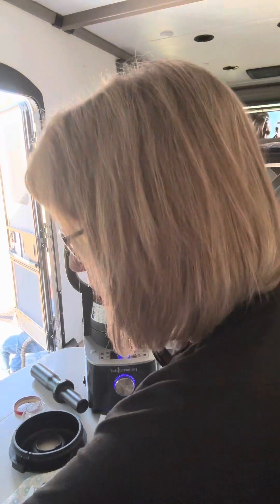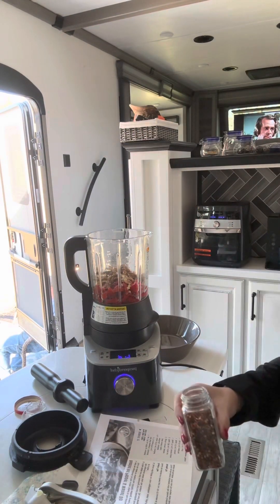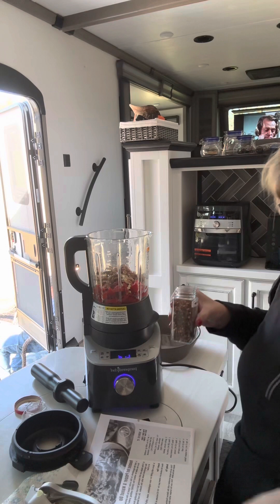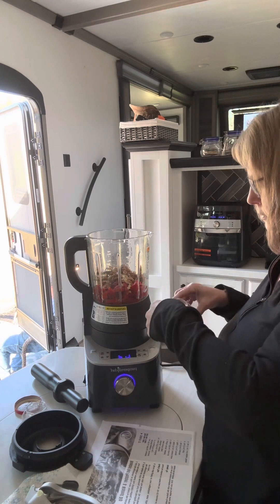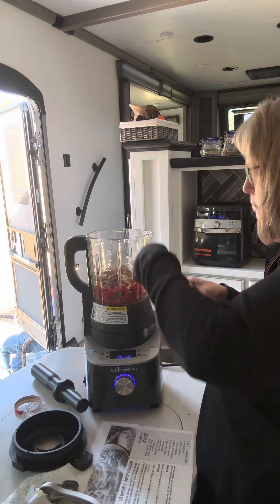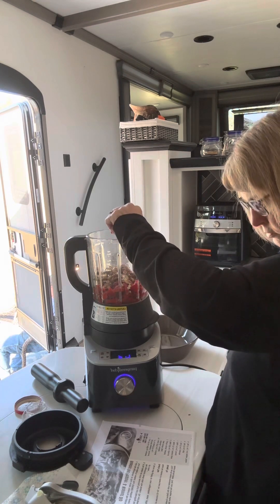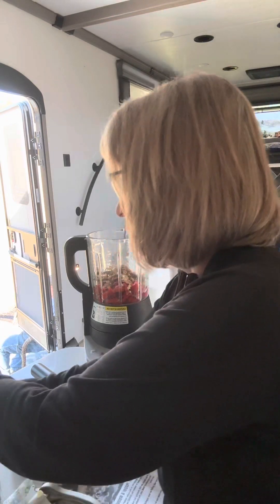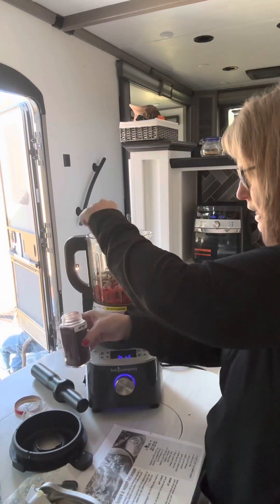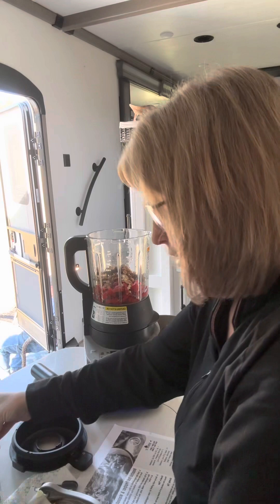It needs a teaspoon of paprika. There's my teaspoon. And some red pepper flakes, and a half teaspoon of salt.